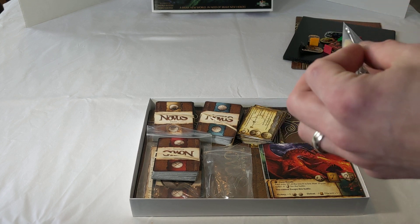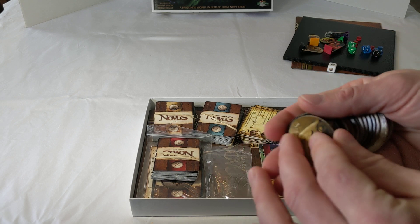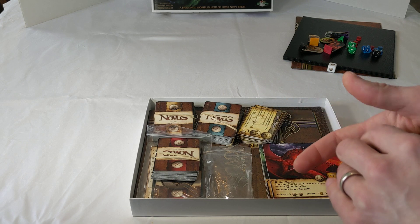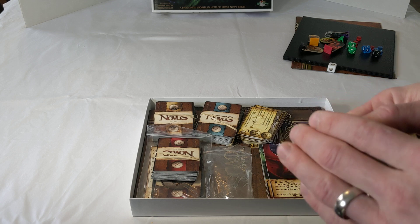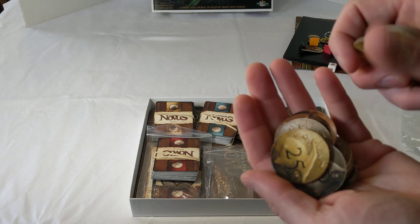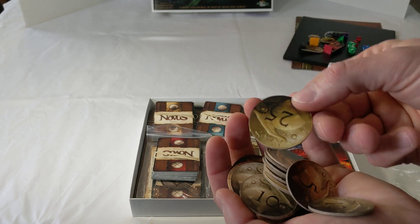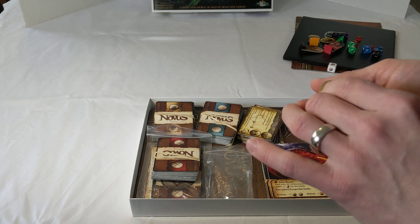Then we have the tokens, or the coins of Novus — you'll earn gold in your travels. These are thick, pretty decent-sized cardboard coins. There are no plans to make them metal due to cost, weight, and shipping. They are very nice with the Novus emblem designed by Andrea Butera, and you can see the value of them quite clearly. You should get 40 of those in the base game.